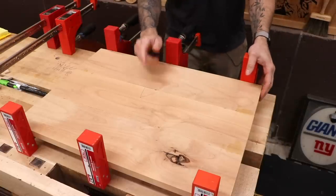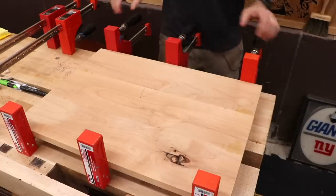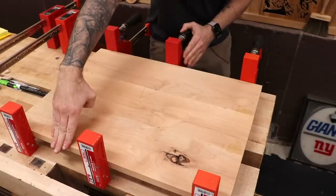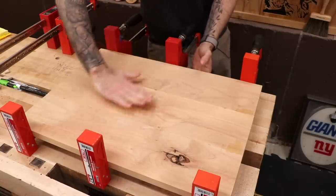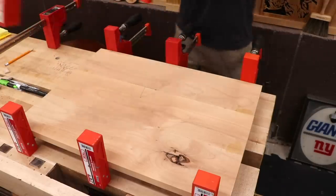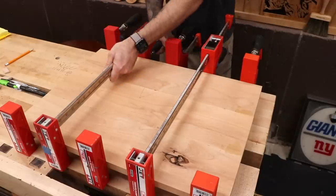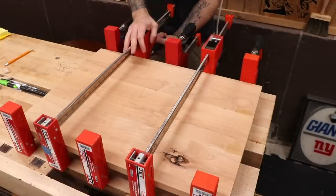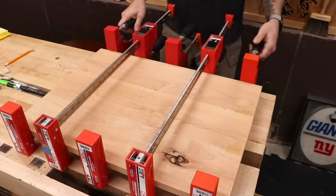Something a lot of people don't realize is that some clamps do not apply even pressure vertically. If they're all going in the same direction and putting a little more pressure on the top edge, you could actually induce enough pressure to cause the panel to cup over time. The way to get around that is to add a couple more clamps in the opposite orientation. Even though you don't need them for additional clamping pressure, it evens out the vertical pressure on the panel and helps ensure it stays flat even after coming out of the clamps.